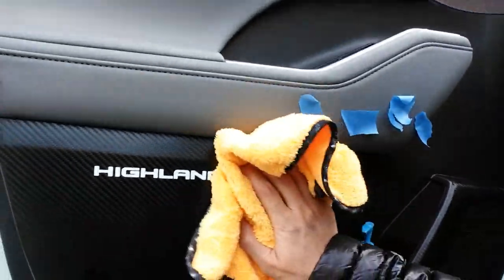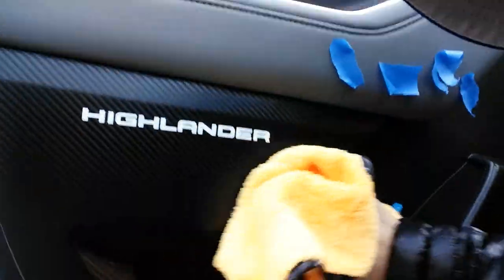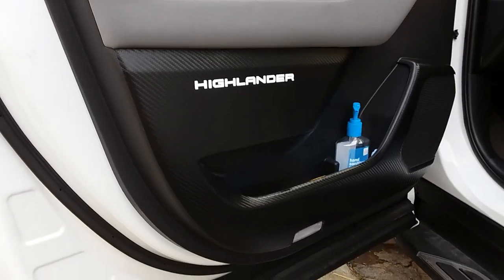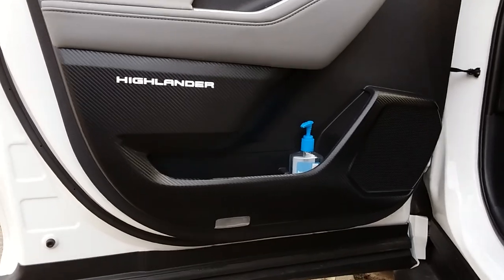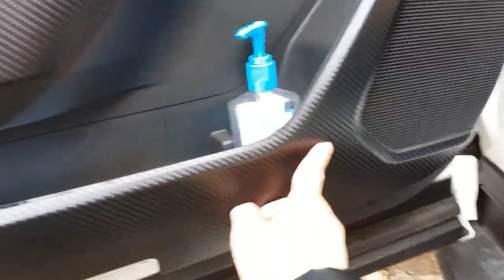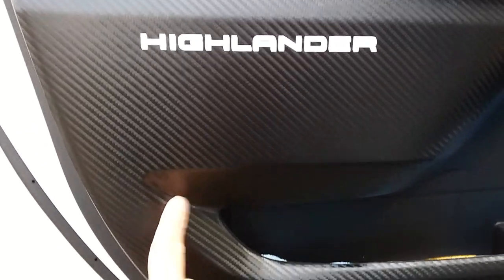Get the trusty microfiber, press the adhesive down, push the corners down. So what do you guys think — is this the final product? You know what? I dig it. I like it. It definitely covers up that scratch I had from my foot, and it's a nice fitment all the way around.